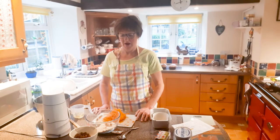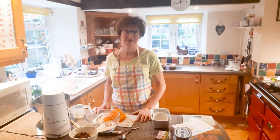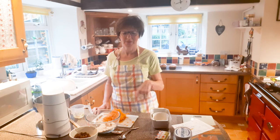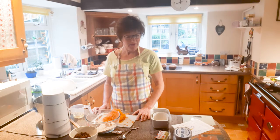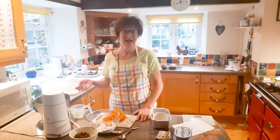Good morning everyone. I'm going to show you my carrot cake recipe. I've had it for a very long time and I used to cook it for the WI market. I used to do a batch of three, so I had to condense the mixture down to just one, which took a bit of tweaking, but I've done it. Hope you enjoy it.